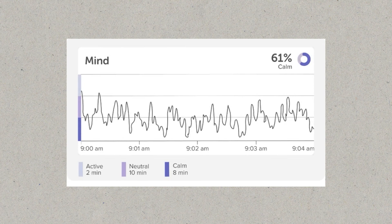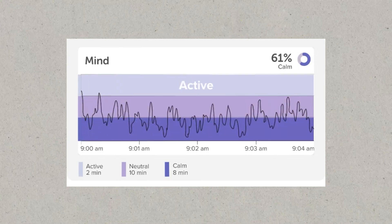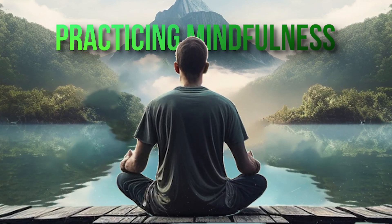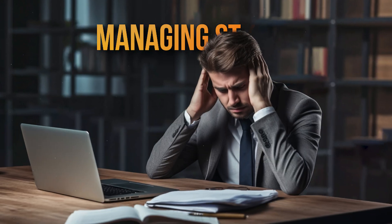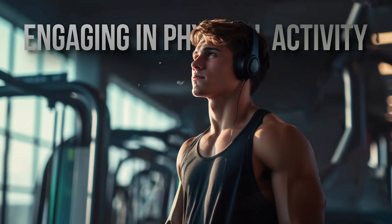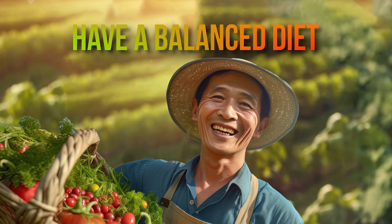There's a standard feature I want to talk about: the brain recharge score. This tells you how well your brain is recovering after periods of mental exertion. It gives you actionable insights into whether you're giving your brain enough downtime to truly recharge, along with practical tips like practicing mindfulness, prioritizing quality sleep, managing stress, taking regular breaks, engaging in physical activity, and even maintaining a balanced diet. With Muse you can track these improvements over time, helping you make better decisions for your overall health and well-being.